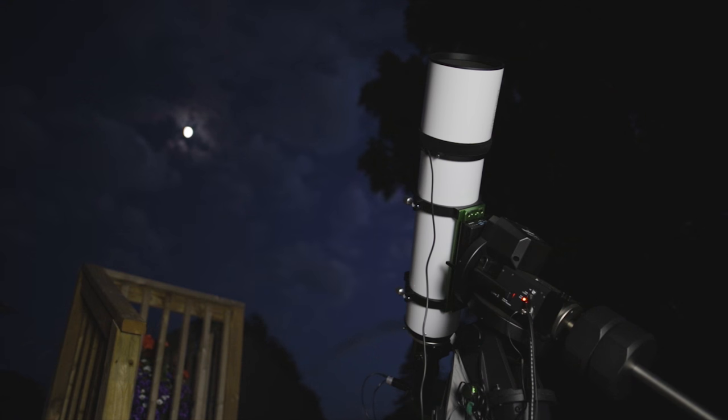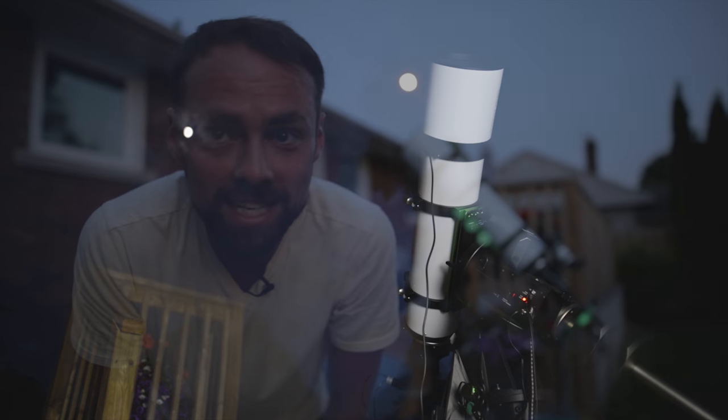Those clouds never did leave, so here we are on Thursday night and I can finally get going. That's a great lesson for the way astrophotography actually is — you really have to be patient. The sun has set now and I'm going to start setting up, framing my target, and focusing the telescope, so I'll take you through that.